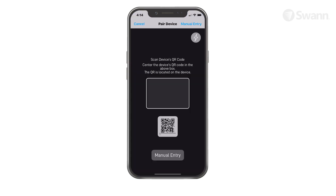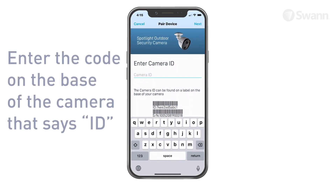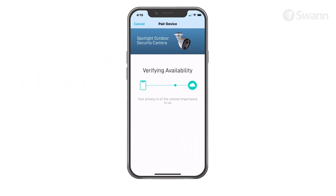If you can't scan the code, select Manual Entry and type the 12-digit ID code. Tap the Next button to continue.